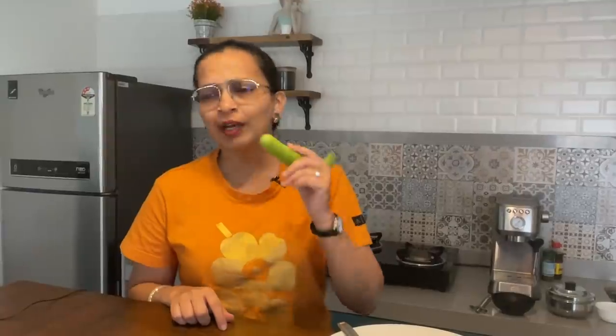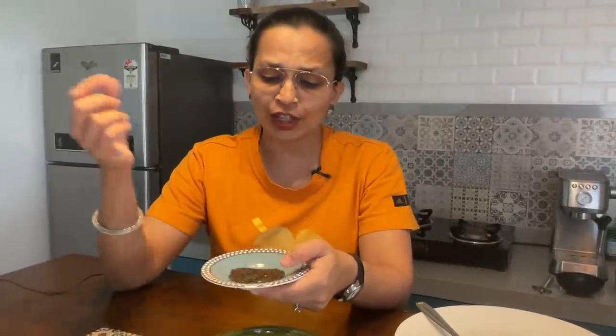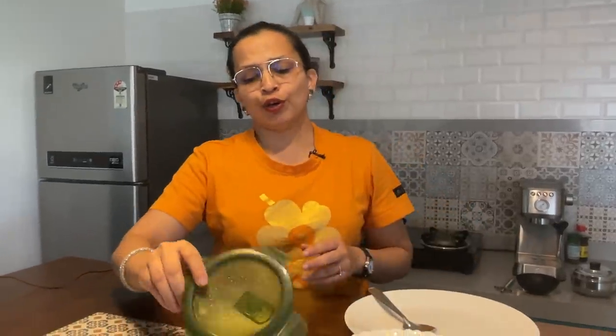Today I am going to show you the Pahadi Raita. Pahadi Raita uses a very interesting ingredient called Jakhia — a Himalayan herb that grows like weed. It is similar to mustard but much smaller in size. It is called Jakhia, wild mustard, or Pahadi Jira. Use whatever name works for you — I like to call it Jakhia.